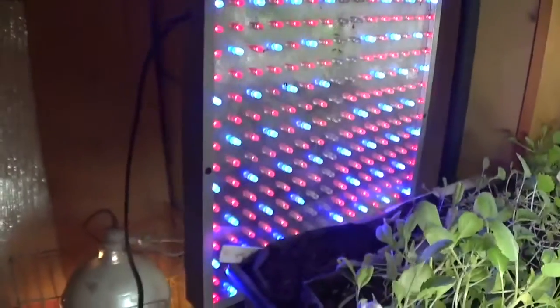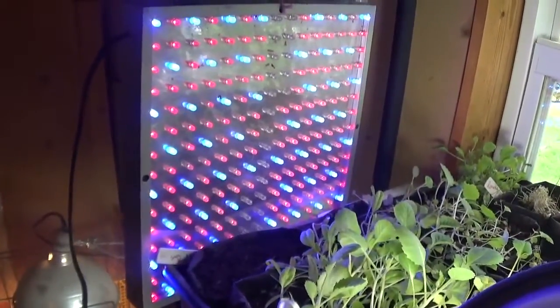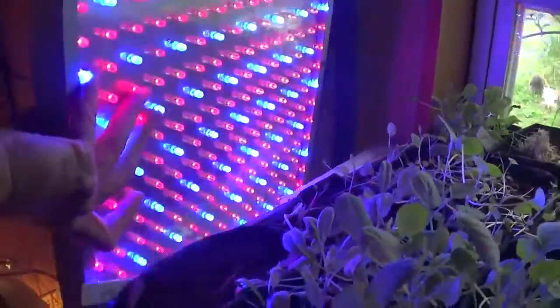I'm just going to live with it for now and not invest in another one unless they were say five dollars a piece — then I'd be buy happy. This LED panel is good when you're first starting seedlings; it has quite a few red and blue LEDs in it.